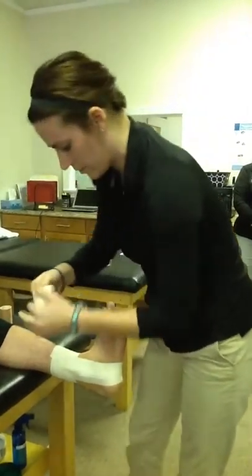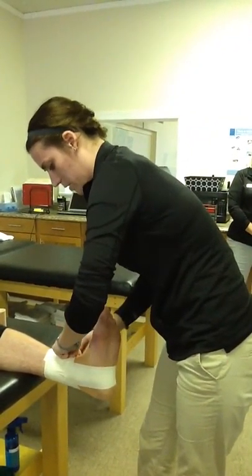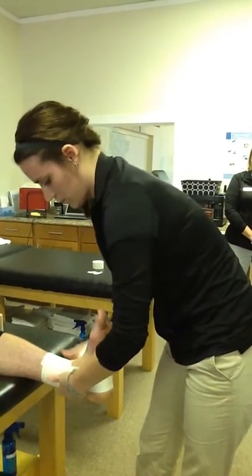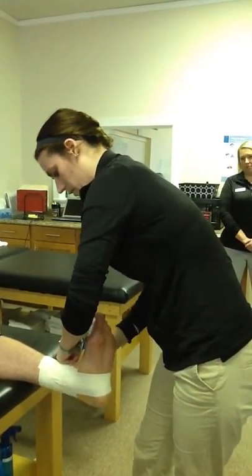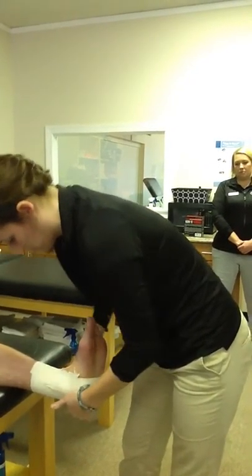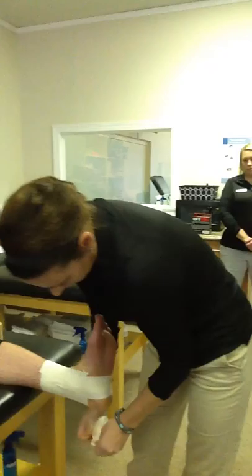Smooth that down and then cover it with some horseshoes around the back of the ankle, going medial to lateral, covering the malleolus joint. One more.